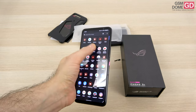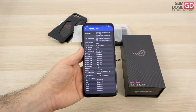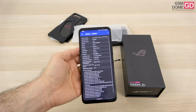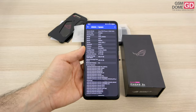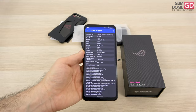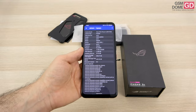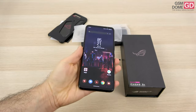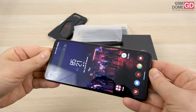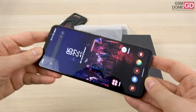Inside the phone is a Qualcomm Snapdragon 888 Plus processor at 5nm, accompanied by 8, 12, or 16GB of LPDDR4 RAM. We're lucky enough to have the 16GB version here, along with 512GB of UFS 3.1 storage — no microSD. For audio, we have a headphone jack at the bottom and stereo speakers with amplifiers, with a slit on each side. The speakers have a huge potency, believe me.